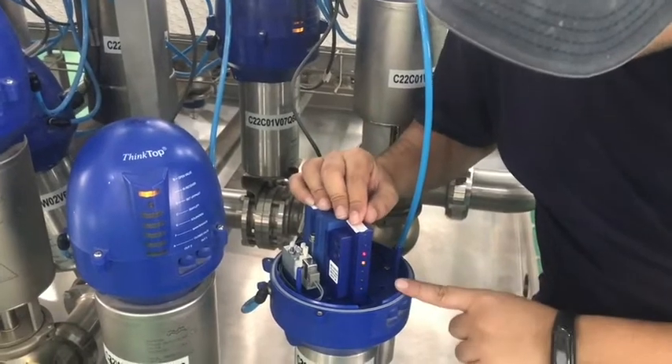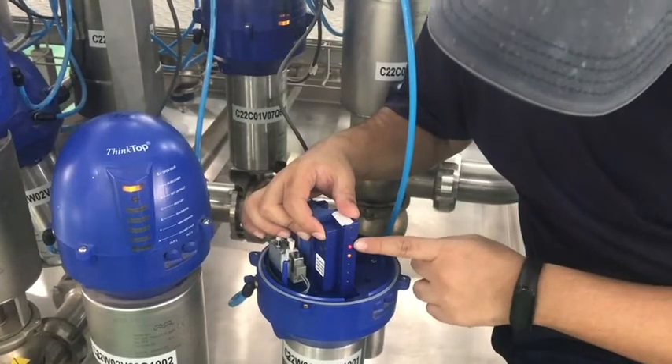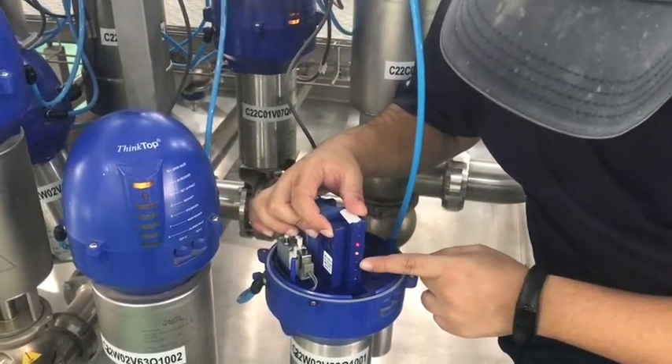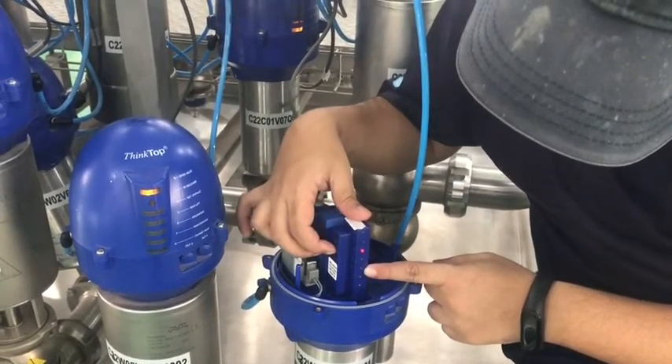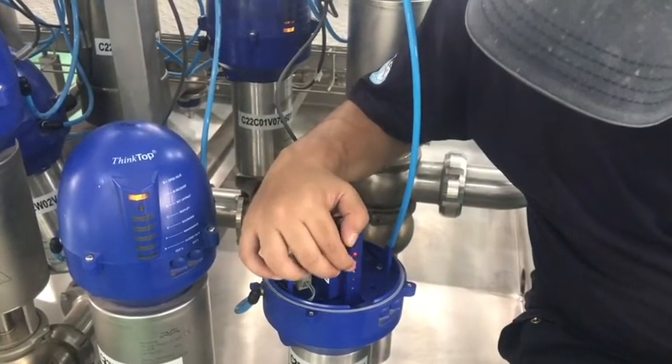Now it is waiting for the new program. For a normally closed butterfly valve, the program is 3 LEDs: red, orange, and blue. Press button 2 again until all three LEDs are glowing.